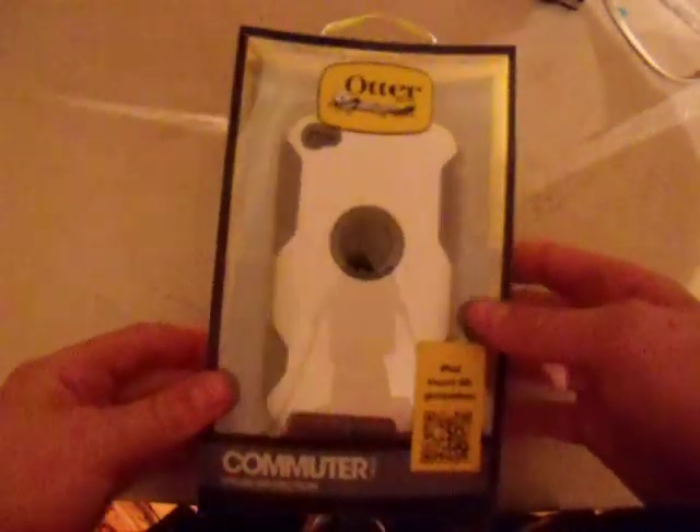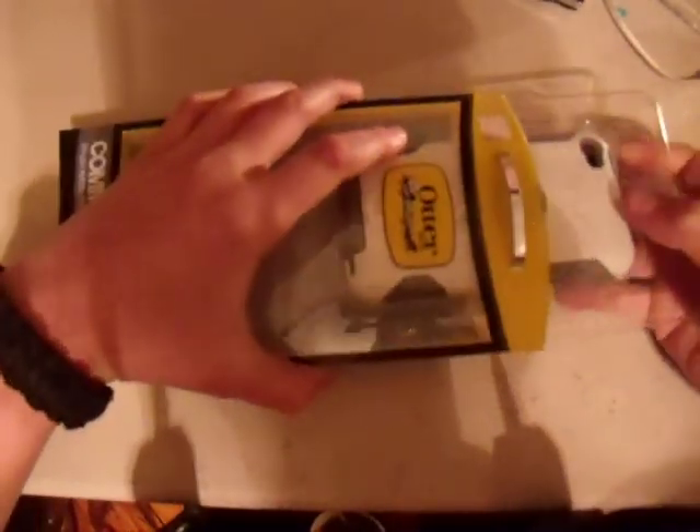Hey YouTube, this is my first unboxing of the OtterBox Commuter Case for Apple iPod Touch 4th Generation. So here goes cracking on this thing. This is my first unboxing, so I've never done these before.